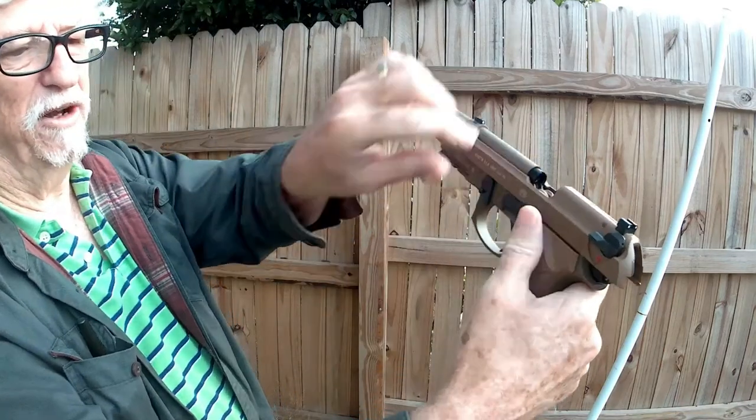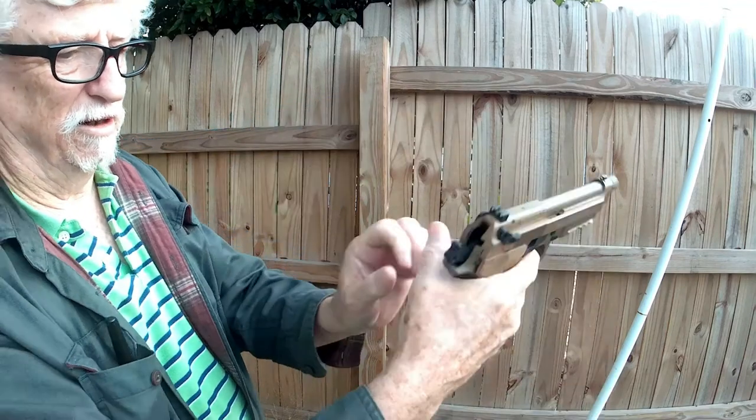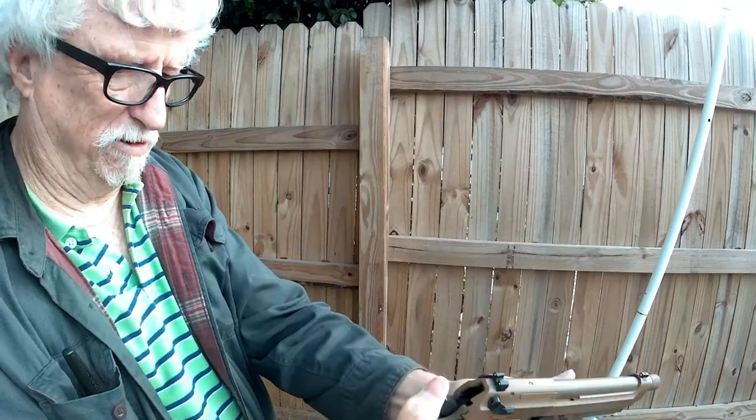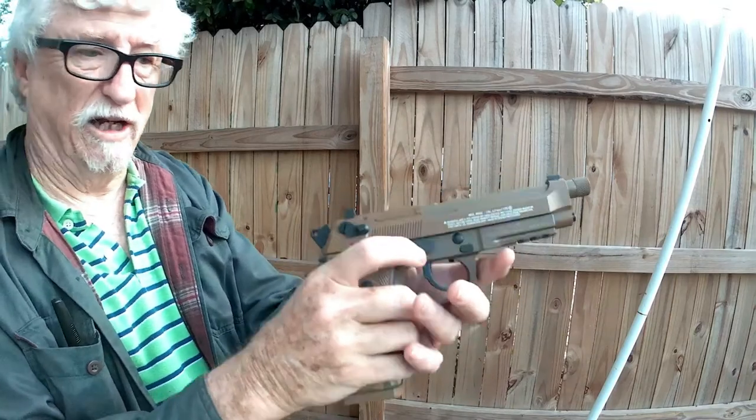So now you pull this down right here, let the hammer go back — it had one left in it. What a lot of fun that was.